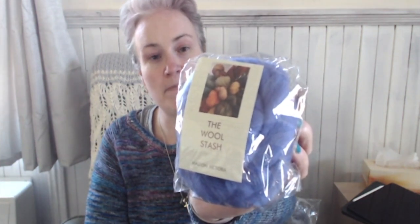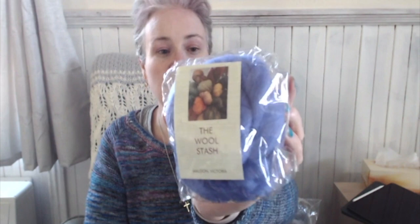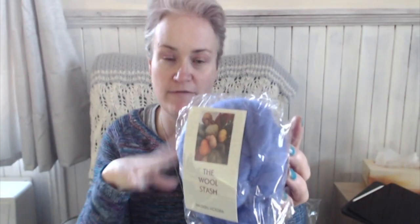Along with the spinning wheel, my husband — he's such a sweetheart — also bought me some really nice fibers to spin with. Excuse the rustling. These are from the Wool Stash, which is a lovely yarn store in Meldon. Meldon is near Bendigo — we're in Victoria — about half an hour out of Bendigo.